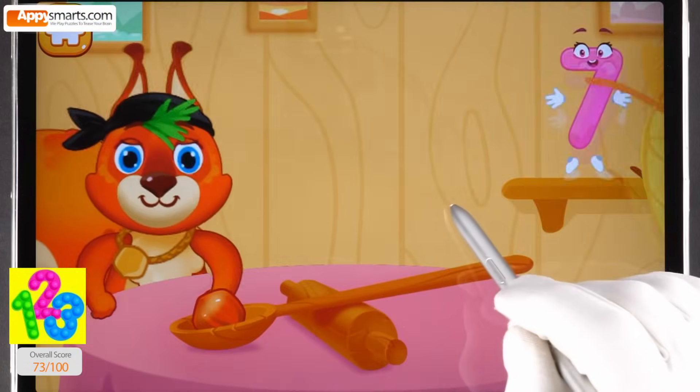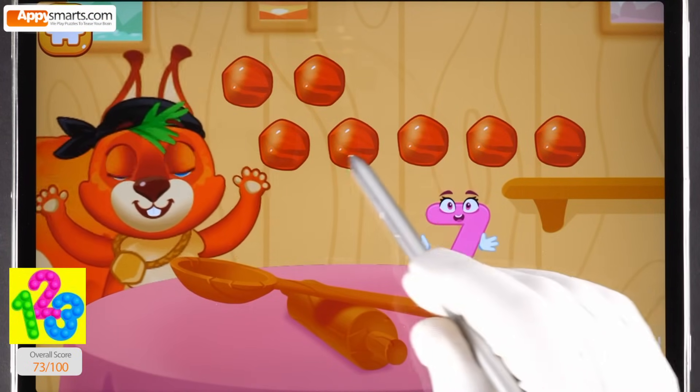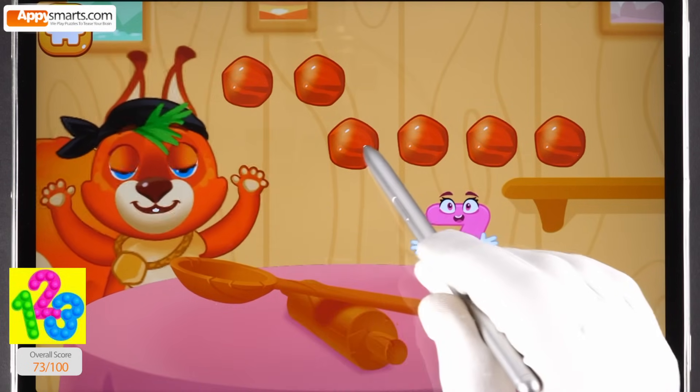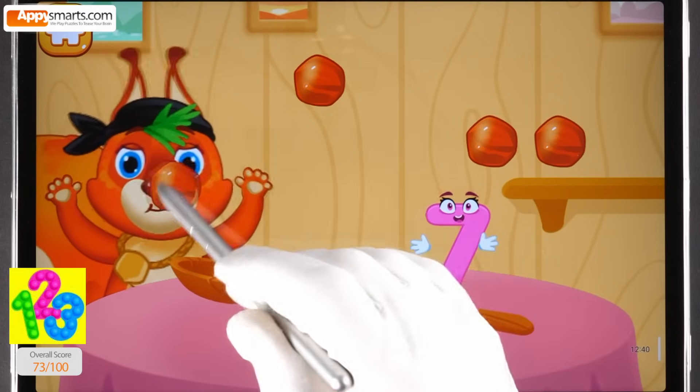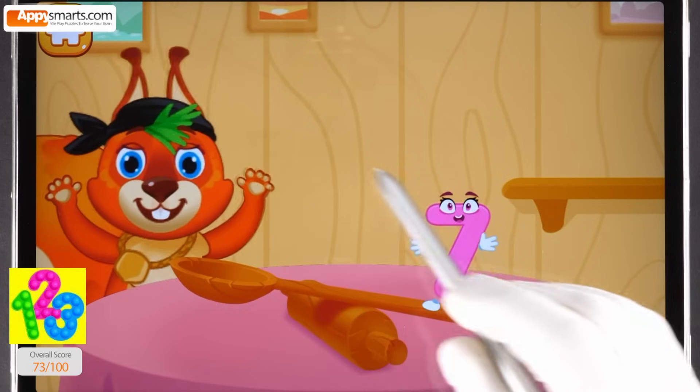Let's feed the squirrel. Drag the nuts to the squirrel one by one. One, two, three, four, five, six, seven.